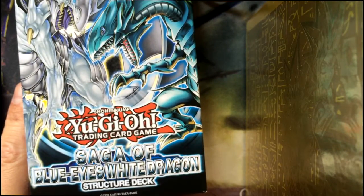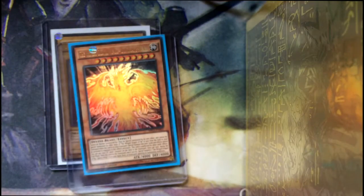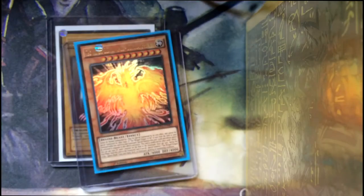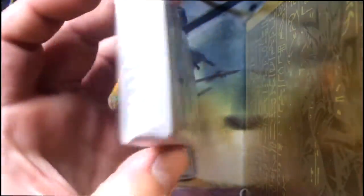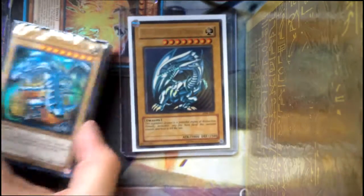It's a structure deck — a Saga of Blue Eyes White Dragon structure deck. I have opened it already but I haven't actually opened the cards inside. So we open this now, pull this out, we've got our playing zone, the rulebook, and this is the best bit: sealed brand new still in its packaging. Blue Eyes White Dragon structure deck. Which art do you like best guys? Do you like the original or do you like the newer art? I kind of prefer the original because that was what I had growing up, but let me know what you guys think.